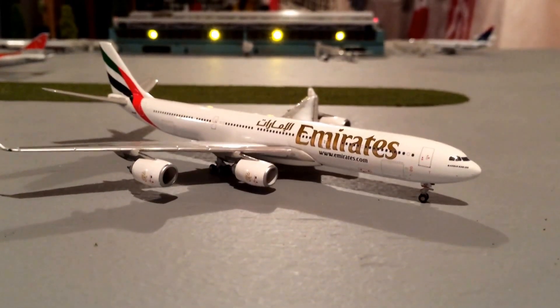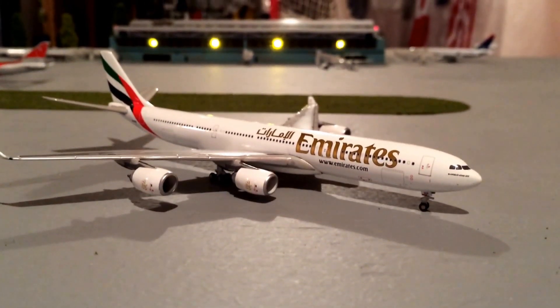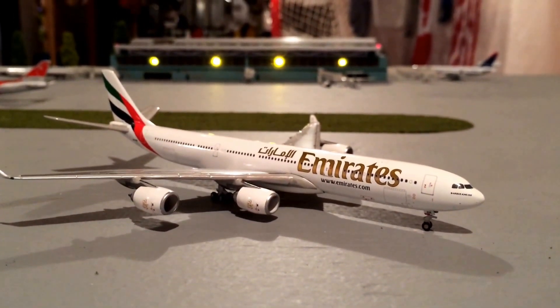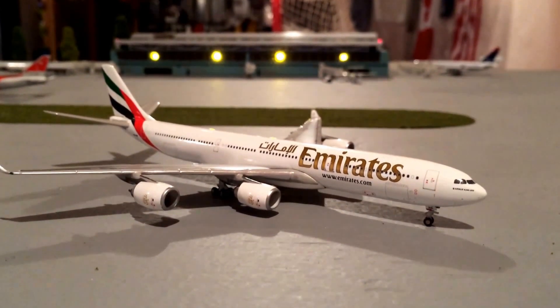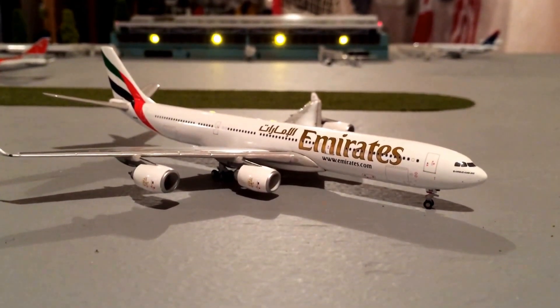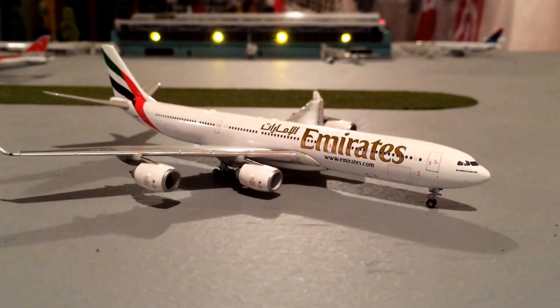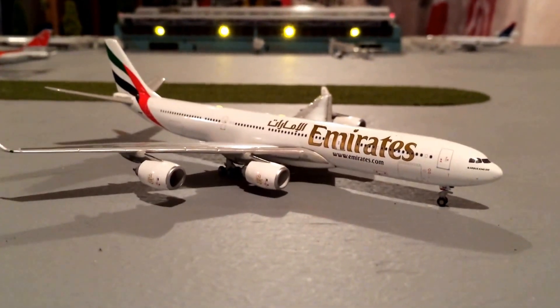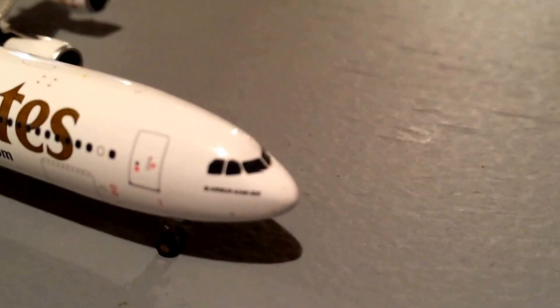Hey guys, welcome back with another video. Today I'll be doing a review on this Emirates A340-500, so let's get to it. I don't have the box to this model, I only have the model, but it's called the model review — not a box review — so yeah, works out.